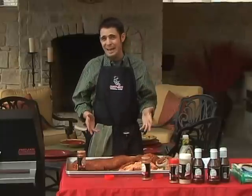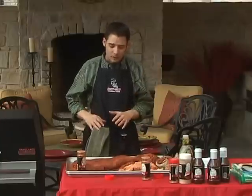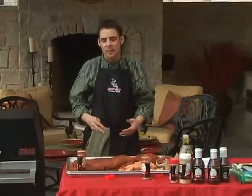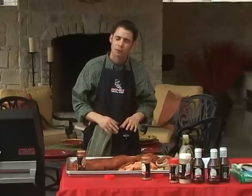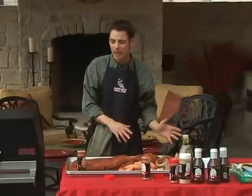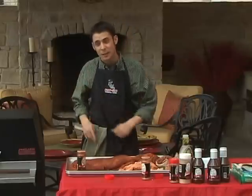I haven't seen huge gains from letting it set overnight. In fact, what will happen sometimes is it will begin to cure the meat and give it a much more pronounced salt flavor all the way through. So depending on your preference, you can either let it set overnight or let it begin to warm up, fire up your Hasty Bake, and get it on.